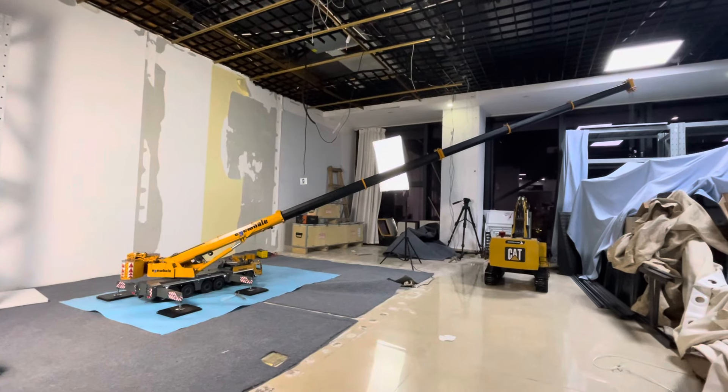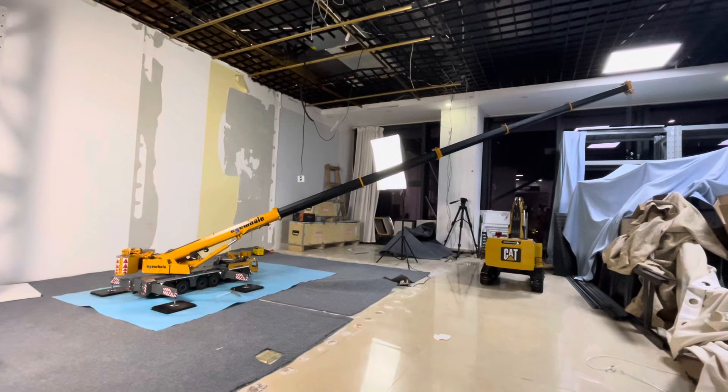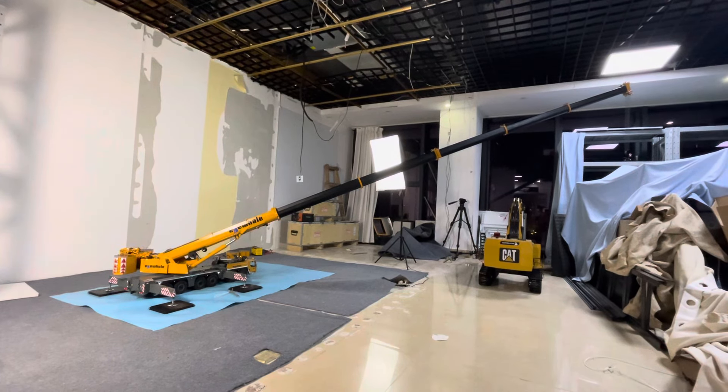Sorry my friends, my office is doing decorating, so a few more days we are finishing. All will be new, arranged nicely.